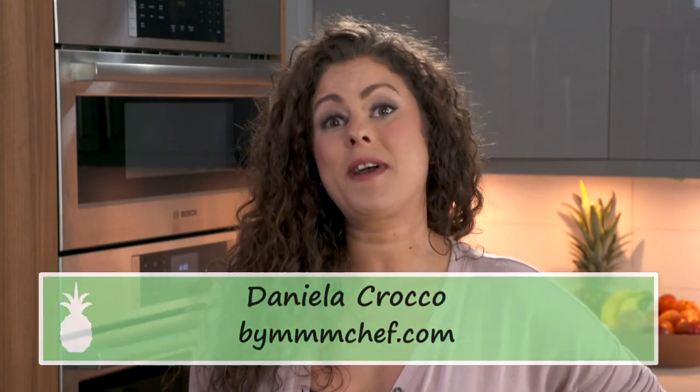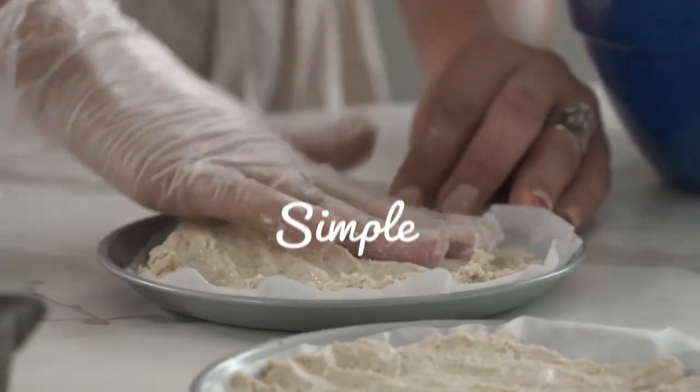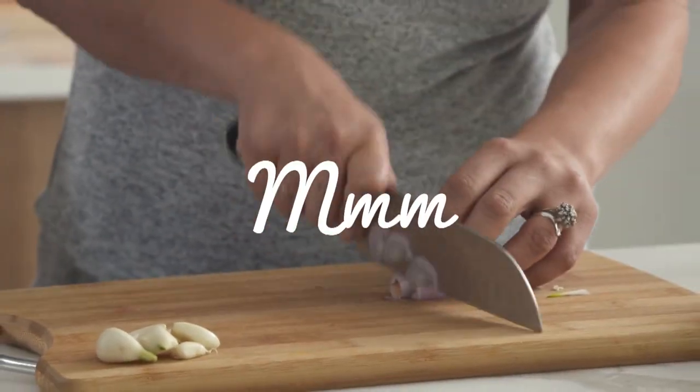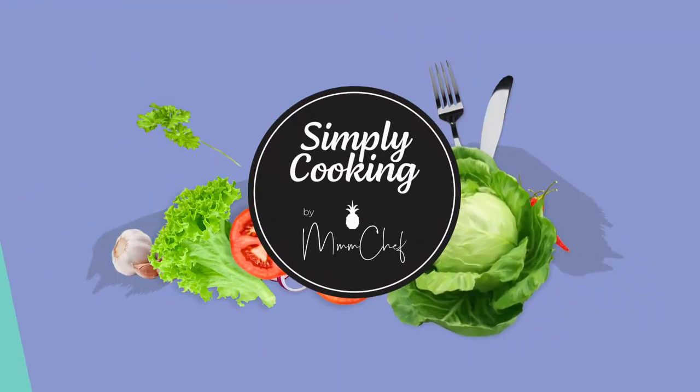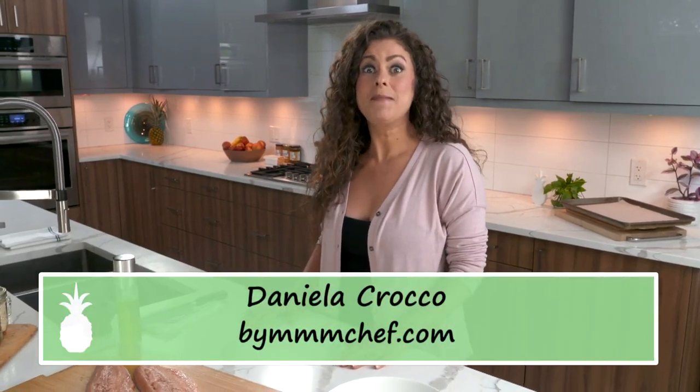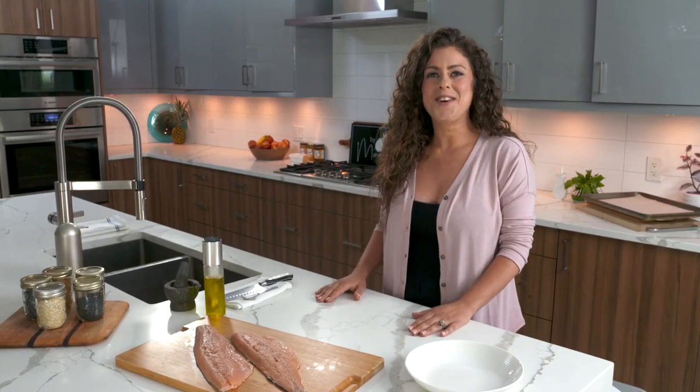As Canadians, we're lucky to be surrounded by so many beautiful bodies of water, which means we have an abundance of fresh seafood. Seafood is often a miss, but I am going to show you how to turn it into a hit. Wild caught salmon has so many amazing health benefits. I'm going to be talking about those and also showing you my favorite way to make it. I'm going to be doing a crusted salmon, a lovely salad to go along with it, an herb yogurt sauce, and then I'm going to turn the leftovers into something for later in the week.